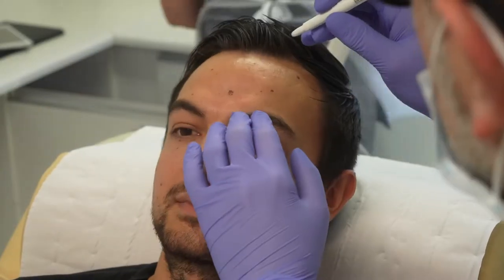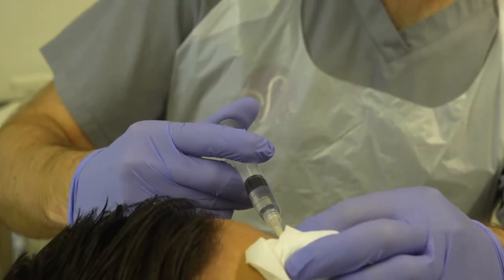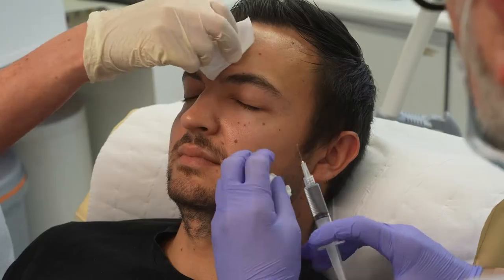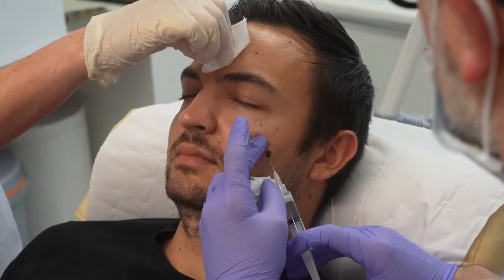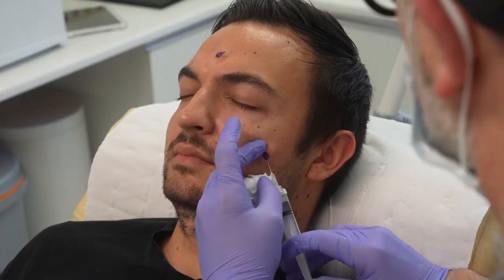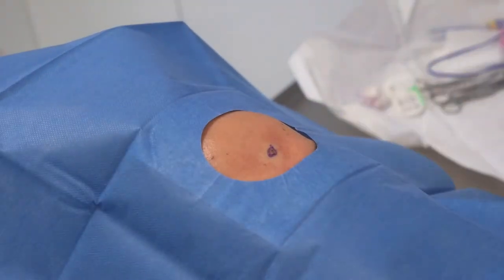I have to draw all around the mole first, and I do that with a pen because when I inject the local anaesthetic it blanches the area, so the boundaries of the mole can be less obvious. The ink of the pen will tell me the boundaries, as well as the line where I want to make the incision, so that it will hide in one of his natural skin creases.